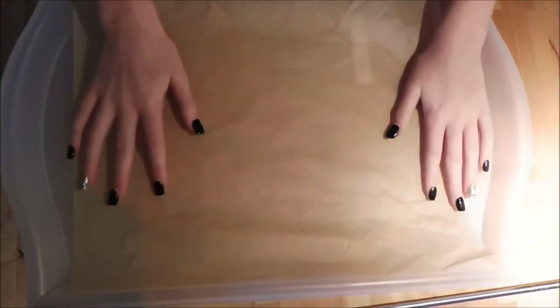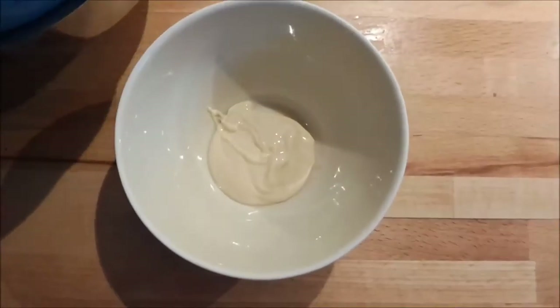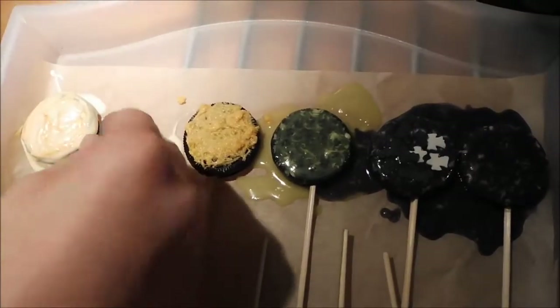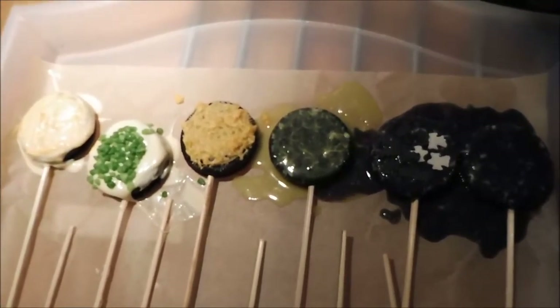Then line a large tray with some greaseproof paper. So once your chocolate is fully melted, you're ready to start dipping the Oreos like so. And if you want to colour it, then just put it in a separate bowl and add some food colouring. Then put them all onto the greaseproof paper tray and sprinkle on some sprinkles before they set. Then place them into the fridge to set.